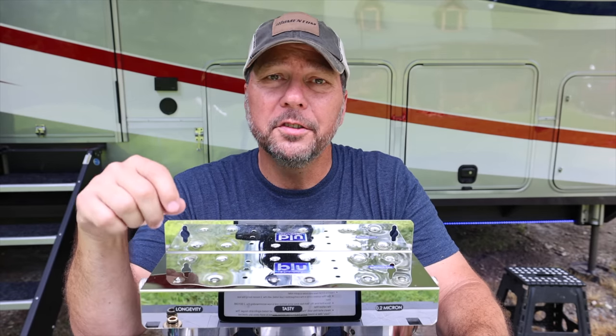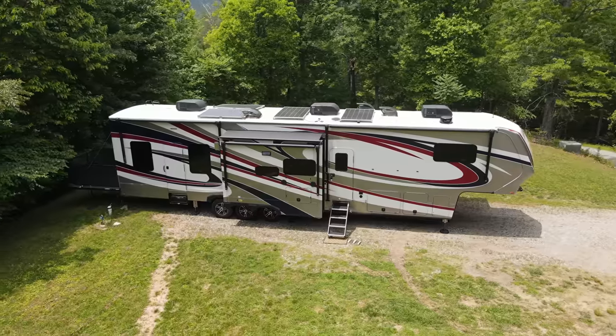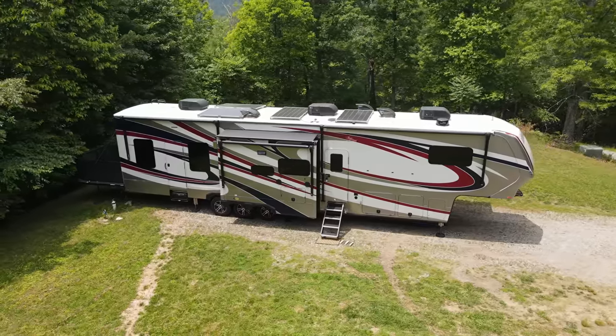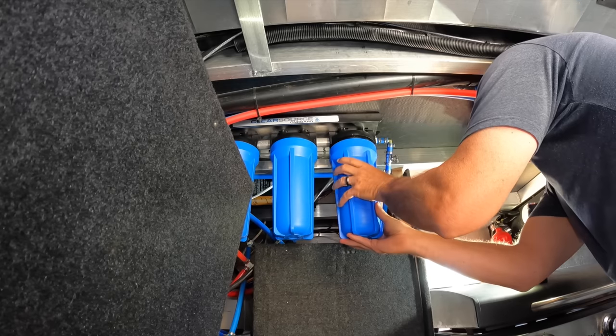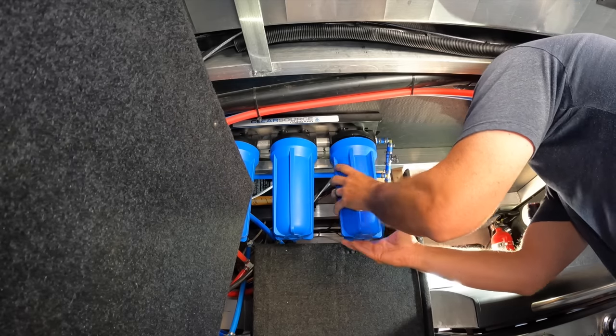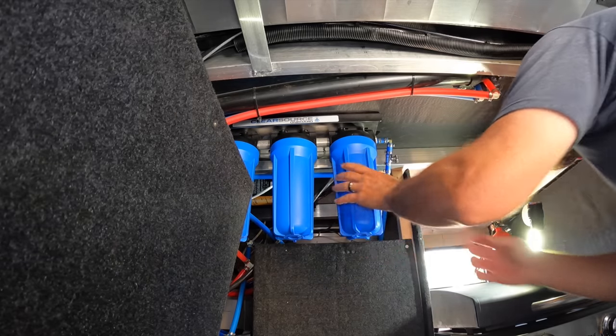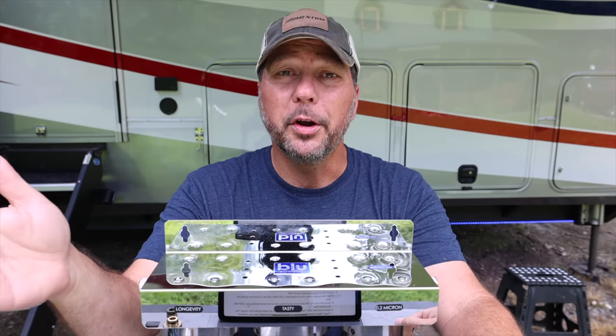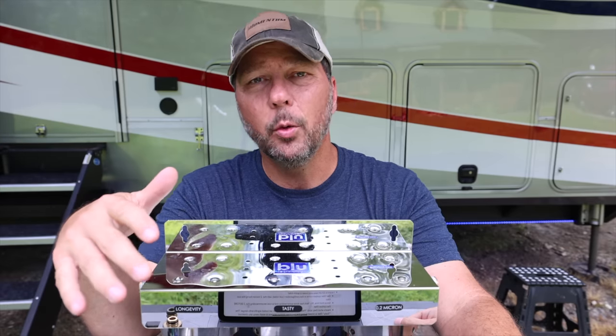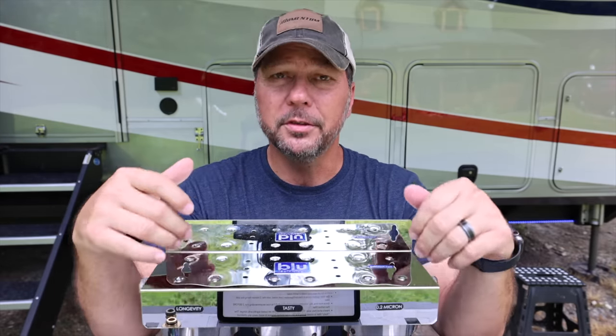Today we're going to install a new water filter system in our Grand Design Momentum 410TH. Now you might remember we installed a ClearSource triple filter system a couple of years ago in our 397. We used that filter all the way up until we sold it and we really liked it. Due to our experience with that filter, we knew we definitely wanted to do another triple filter system.